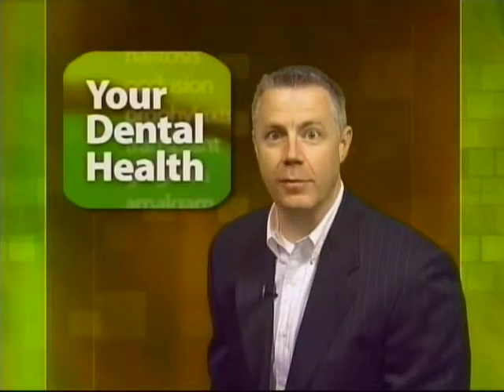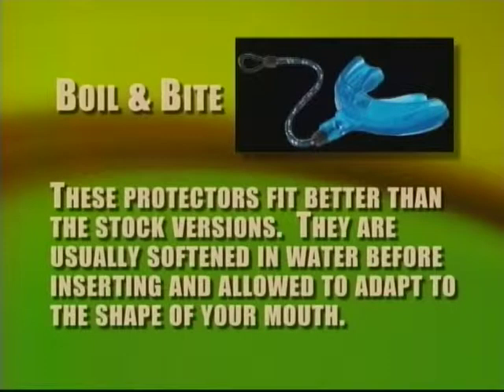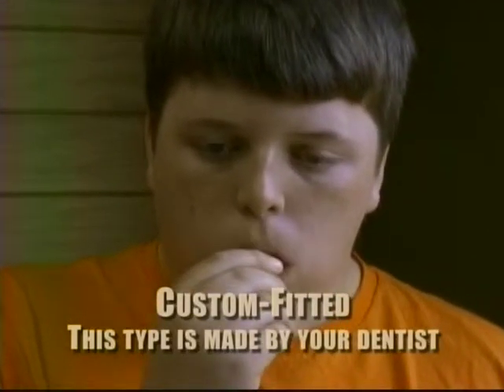There are three different types of mouth protectors. Stock: these are inexpensive and come preformed, but unfortunately they don't fit very well. Boil and bite: these protectors fit better than the stock versions; they are usually softened in water before inserting and allowed to adapt to the shape of your mouth. Custom fitted: this type is made by your dentist for you personally — they are more expensive but fit and protect very well.